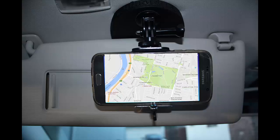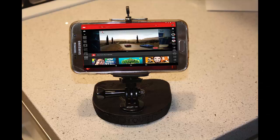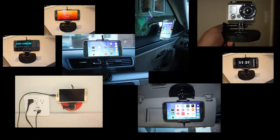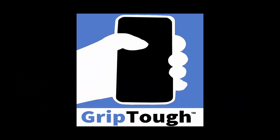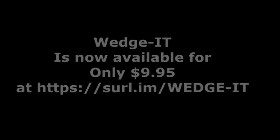Wedget can be used to watch movies, for navigation, as an alarm clock, a nanny cam, for great videos, interviews, video streaming, and time-lapse photography. There are endless possibilities with Wedget. Thanks for watching.